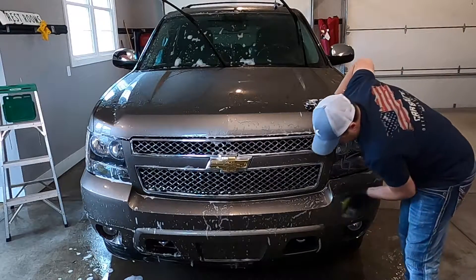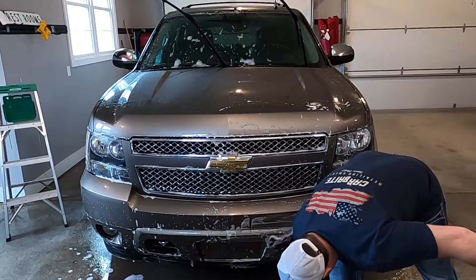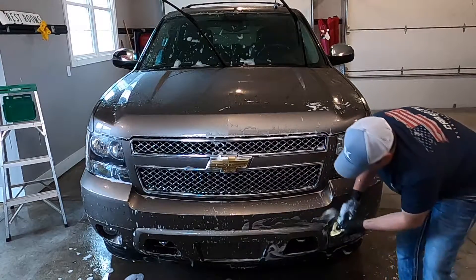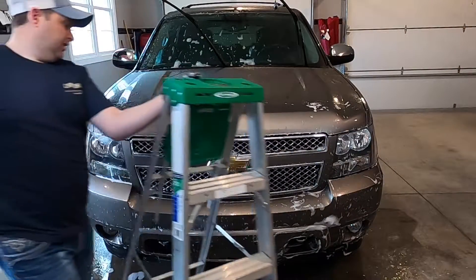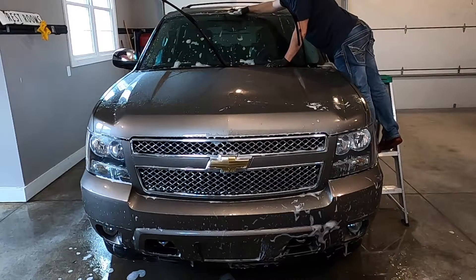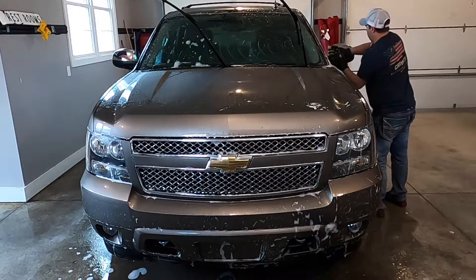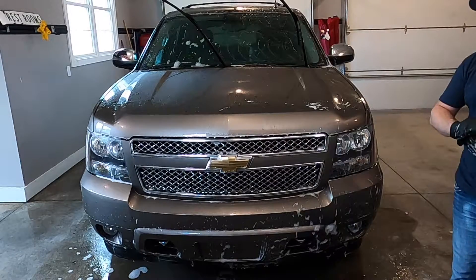Now with the front done, it's time to go back up to the windshield on this side. I take my ladder, being careful not to hit the vehicle, bring it over, get some more water, and start up here on the roof. Then go on down the windshield and hit the mirror. The scrubbing part is now done.